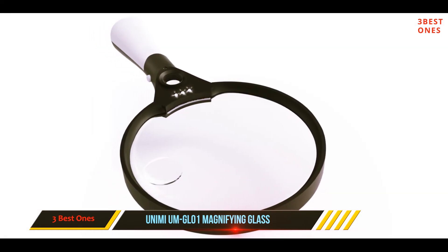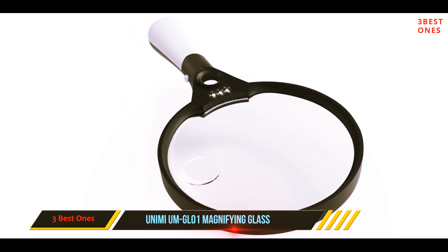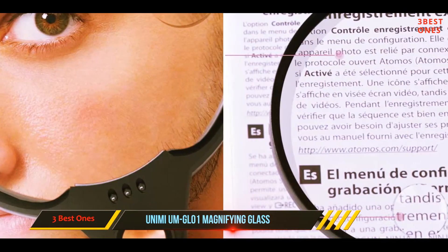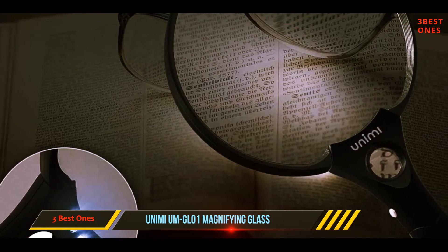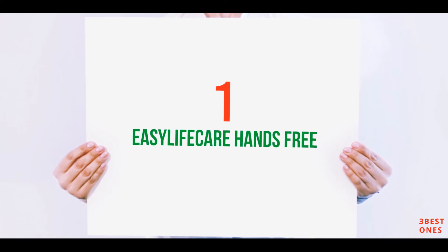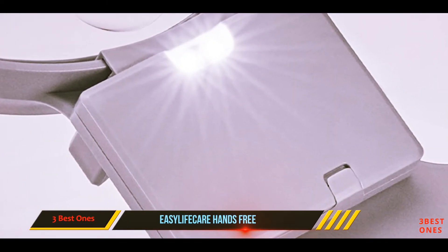We found that the main 2x lens doesn't offer much magnification. This magnifying glass comes with a slip-free grip and a comfortable ergonomic handle. At 5.8 ounces, it's relatively lightweight. The LED light takes three triple-A batteries, which are not included.